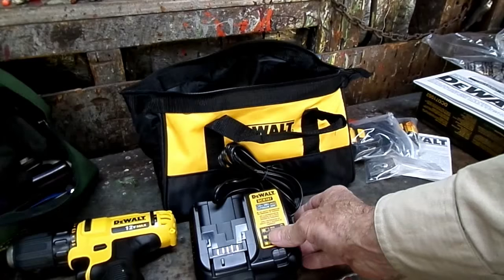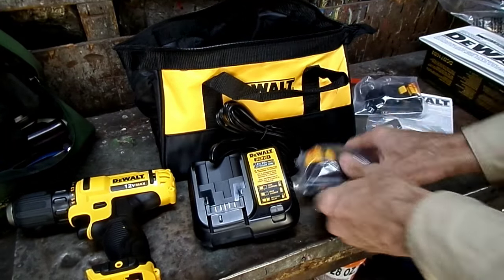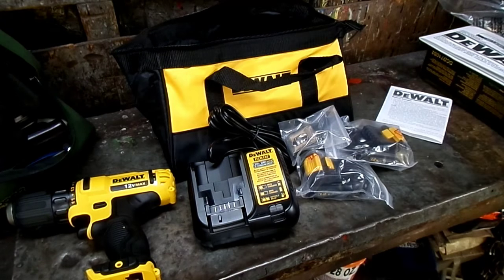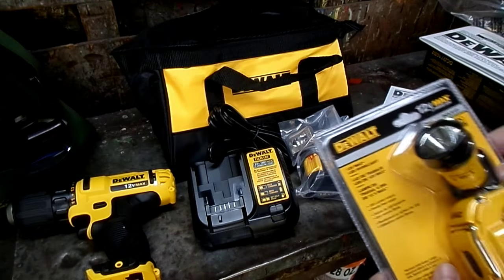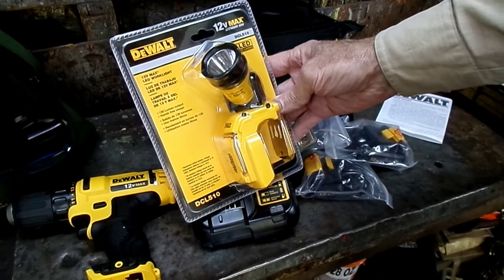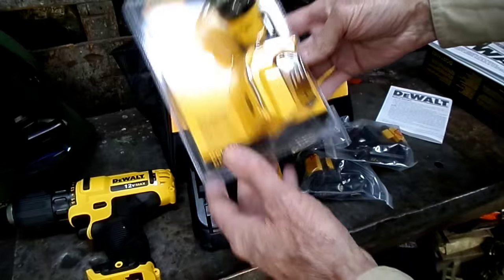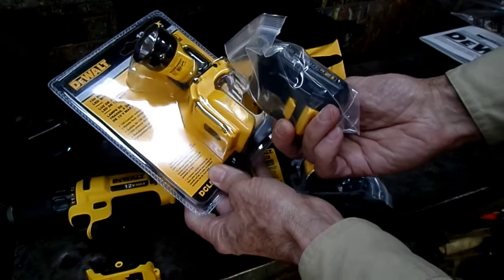So we got the drill, we got this bag to store it in. Pretty cool. I got a bonus thing for you guys, and that is the 12 Volt Max DeWalt work light — an LED work light. Battery goes right in there.